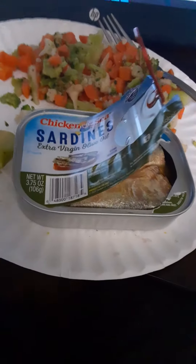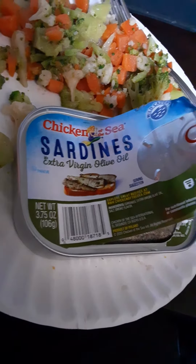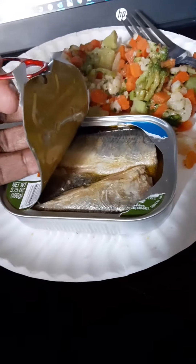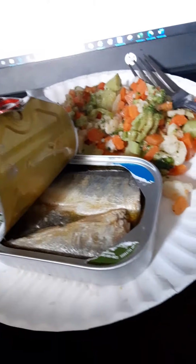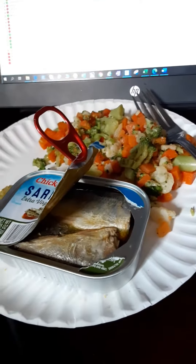Get ready — these are extra virgin olive oil sardines made by Chicken of the Sea. I just started opening them up and look at these bad boys, so big! I can't believe how big they are. I'm excited to eat them, we'll open it up and see in a sec.